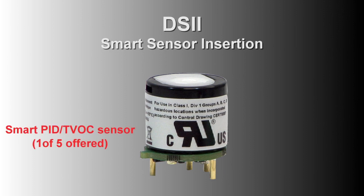This brief video shows how to remove and insert most of the smart sensors, with the exception of NDIR carbon dioxide, which has a larger board, or the temperature and relative humidity combo sensor.